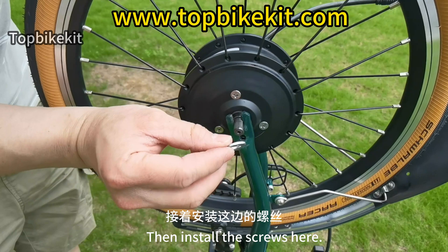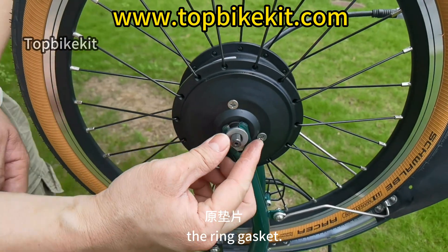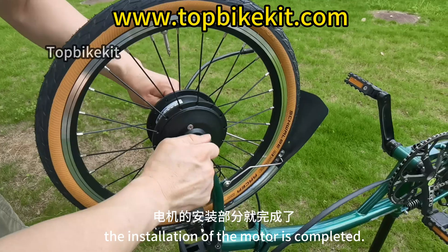Install the screws: first hang the anti-collision piece, then the ring gasket, and finally tighten the screws. After tightening, the installation of the motor is completed.